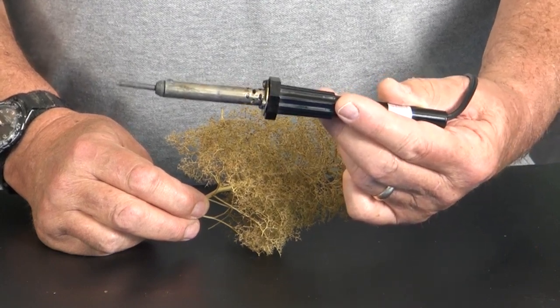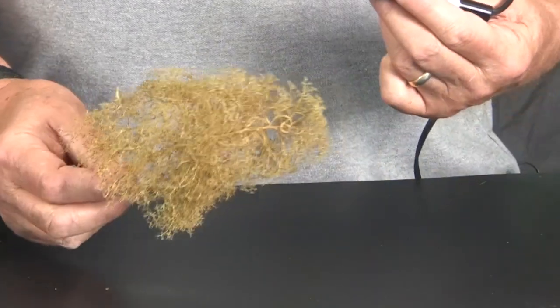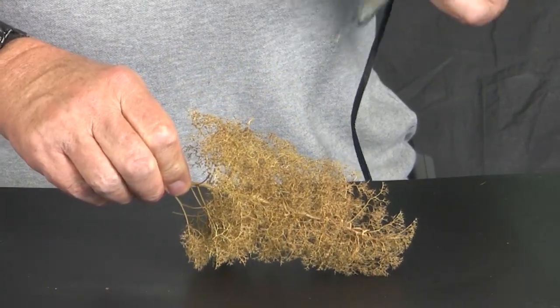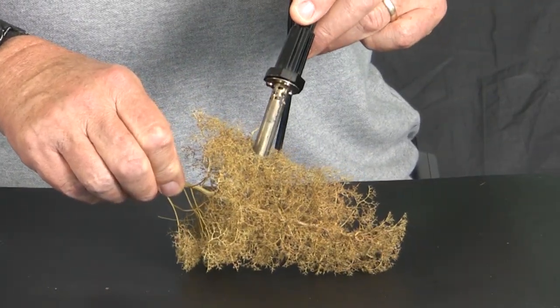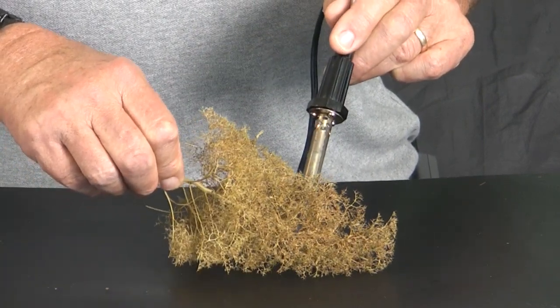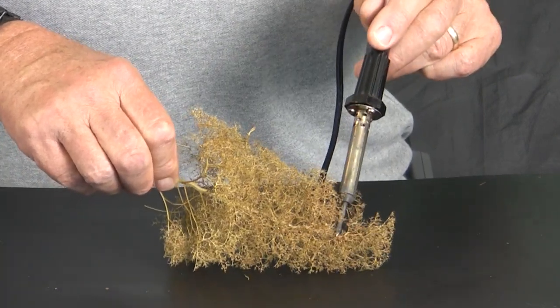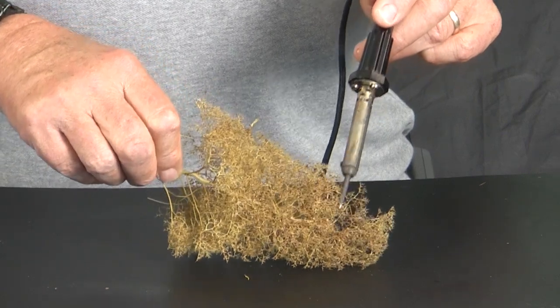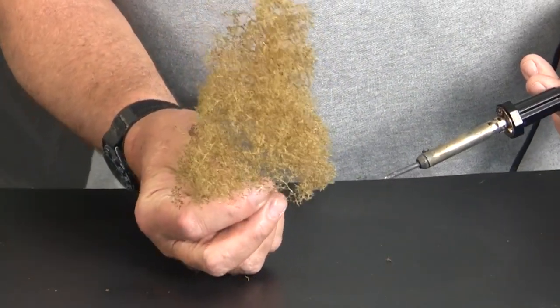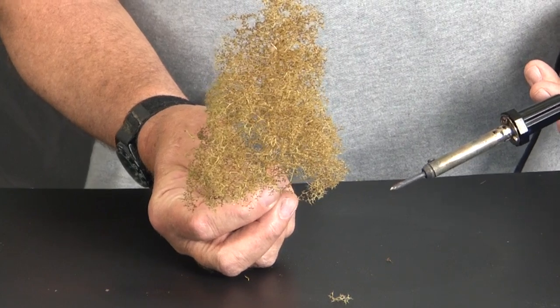So we have the tree. The crook is going in this direction, so we're going to put this point down, put a little pressure on it, and then hit it with the soldering iron just to bend it and take the crook out. I'm not really burning the tree a lot — all I'm doing is making a weak spot on the back side of the tree so the tree is straight.